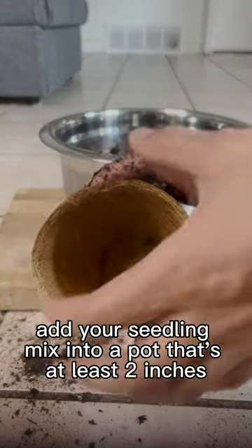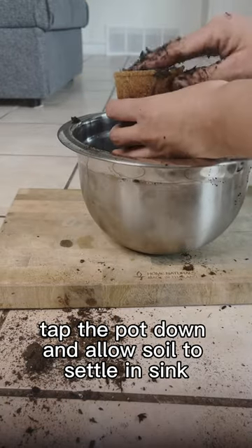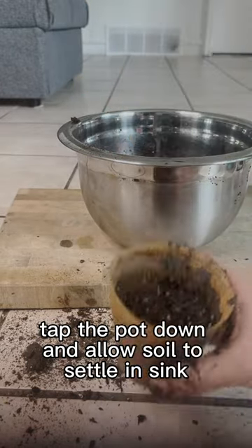Add your seedling mix into a pot that's at least 2 inches across so that there's enough space for the roots to grow. Tap the pot down and allow the soil to settle and sink.